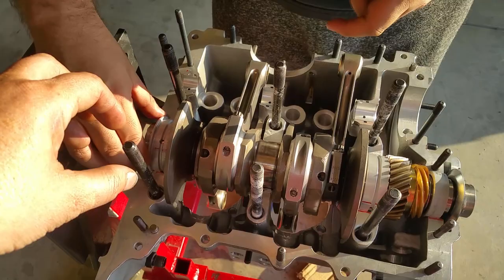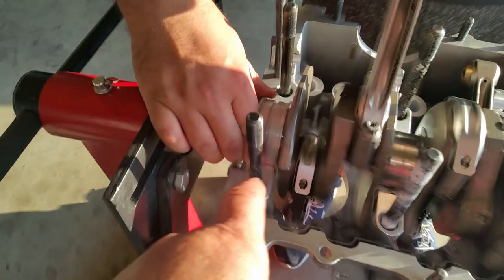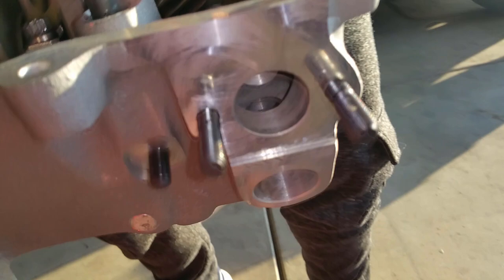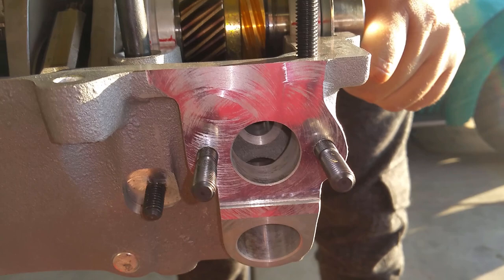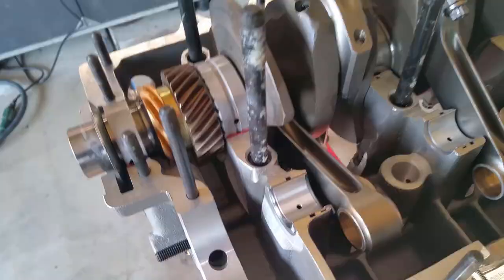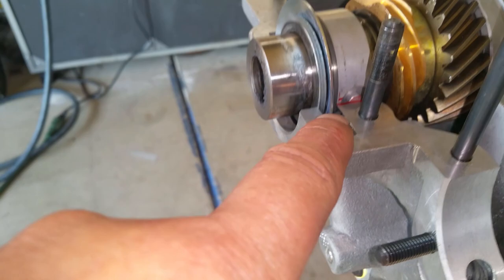He's going to spin the bearings until they fall into their location. Those marks are going to help — align the marks. That one's in, now these two have to go in. Still not there, need to spin a little more. There you go — right around there. We've confirmed it's all the way down to the dowels — same thing all the way around. That's why you mark your bearings.